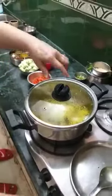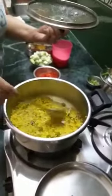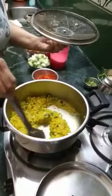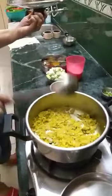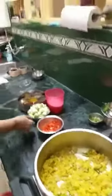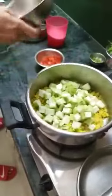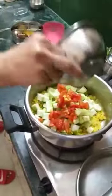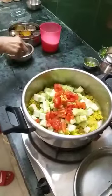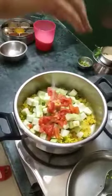I have been stirring the moong dal for almost 8 minutes and it is now almost ready and cooked. So now I will be adding the ridge gourd, cubed, and some chopped tomatoes, and half a teaspoon of salt.